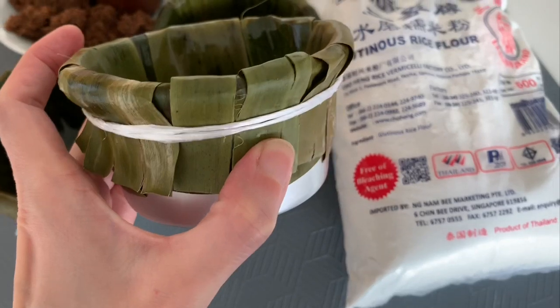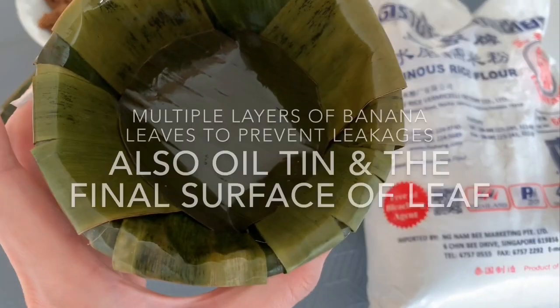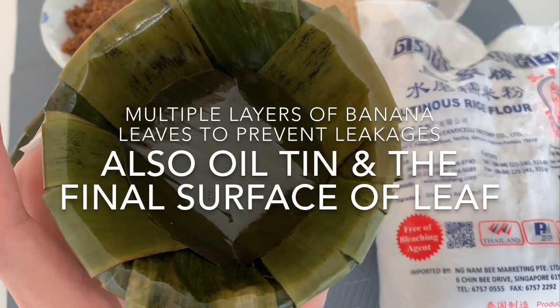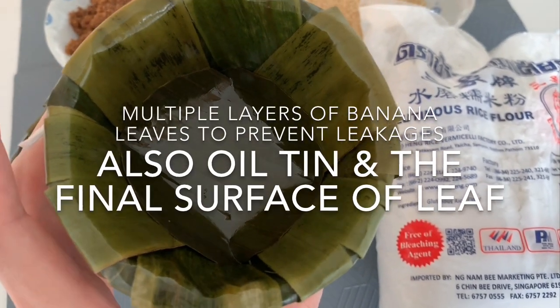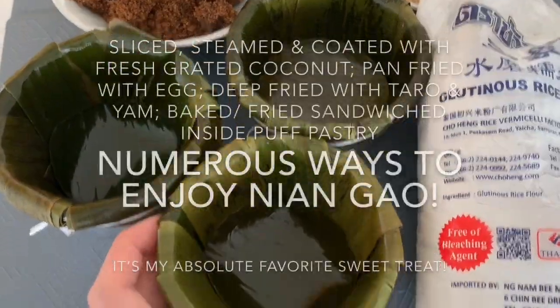I wrapped it around with as many layers of banana leaf as needed. I also oiled the metal tin first, and I put oil on the banana leaves themselves as well.